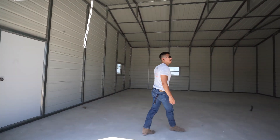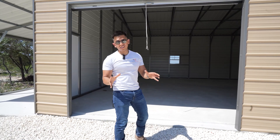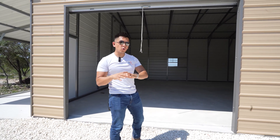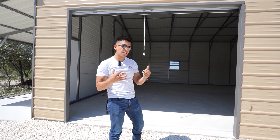These are very durable doors made out of steel coil. For doors that are 10 by 10 or wider or taller, those come chain hoisted, like commercial doors.